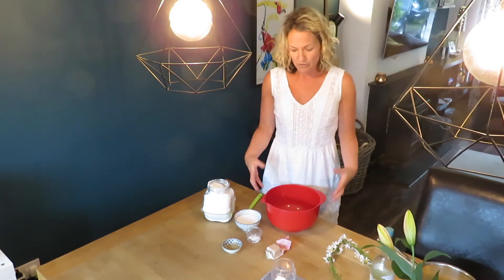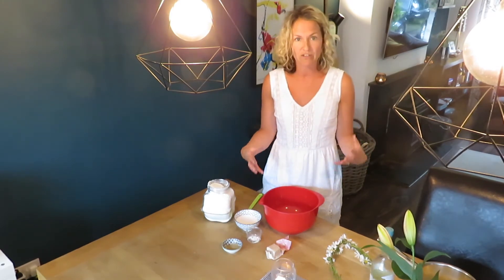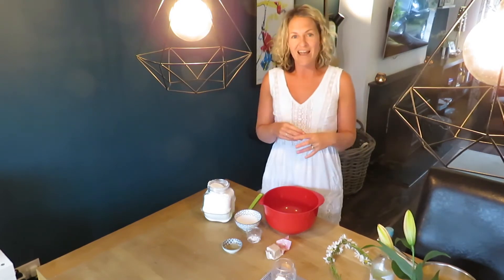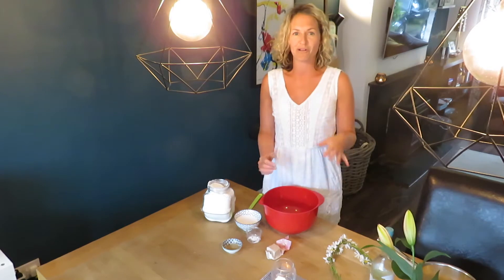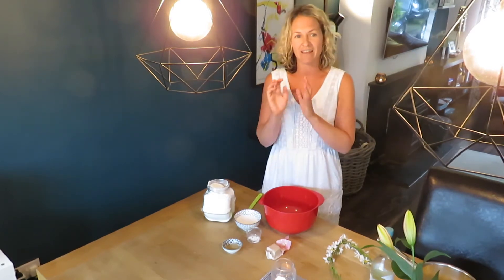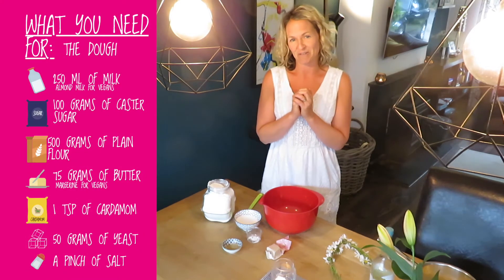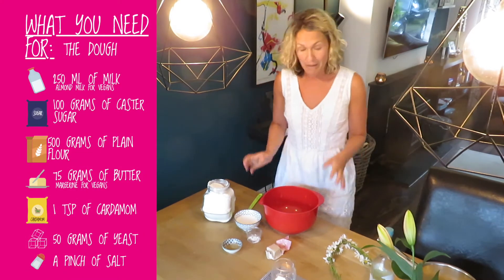I'm going to make half the amount today because it's a little bit easier, but if you want to make double the amount you can pop them in your freezer and just take them out and heat them up in the oven or the microwave. It's the nicest feeling in the world when you're sitting working at home or in your garden and you take a cinnamon bun out of your freezer to enjoy with your cup of tea or coffee.